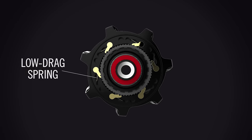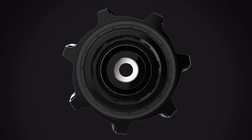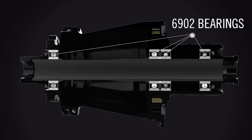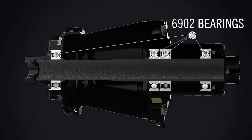All pawls feature low drag springs to ensure quick and positive engagement while retaining low coast drag. Proven 6902 bearings were selected due to their large ball diameter and durability.